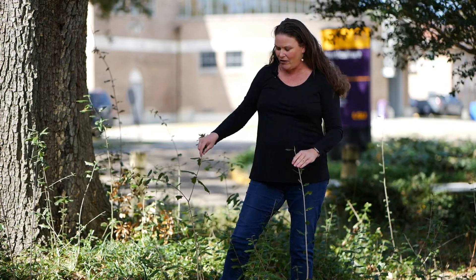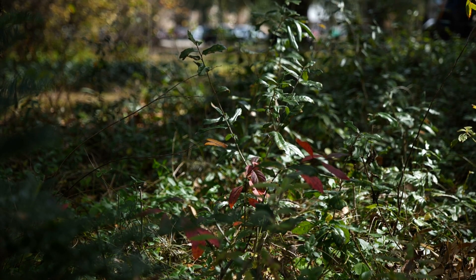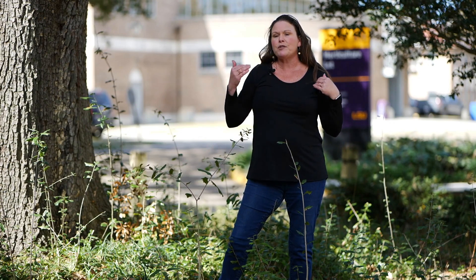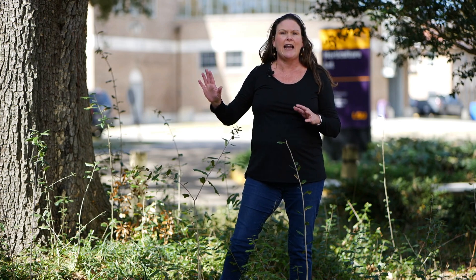As you can see here, there are all sorts of sprouts that are popping up from the roots of this live oak tree. This doesn't happen to every single live oak — some are more prone to it than others — but you will see it oftentimes when an oak tree is planted in an area where the roots are getting some compaction.